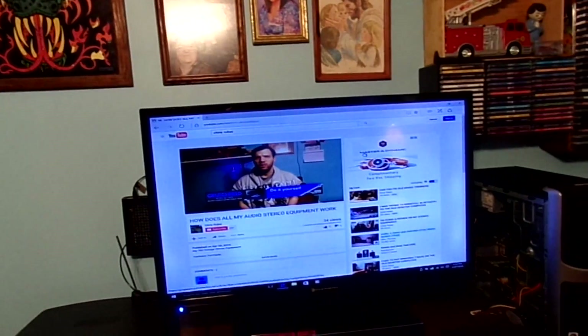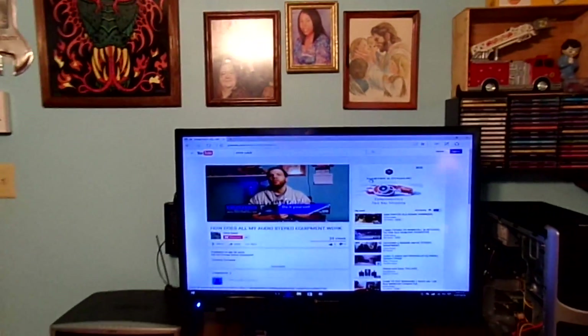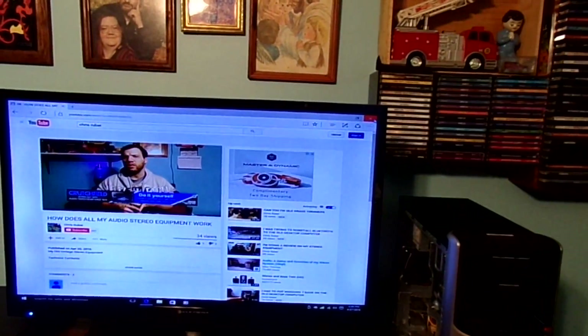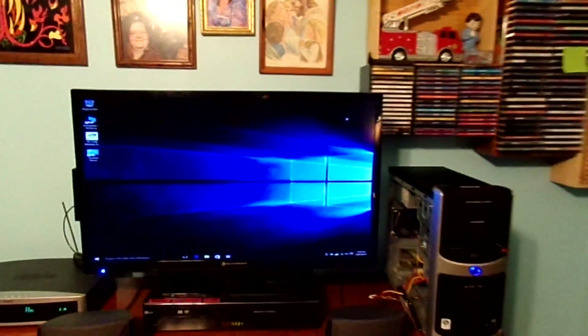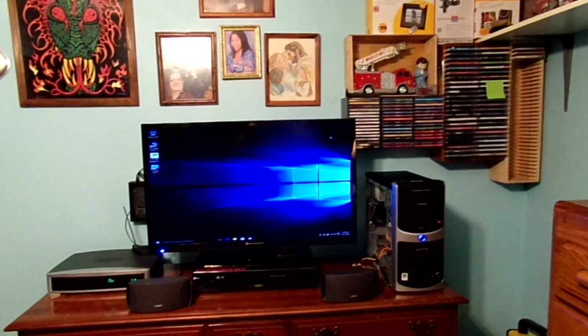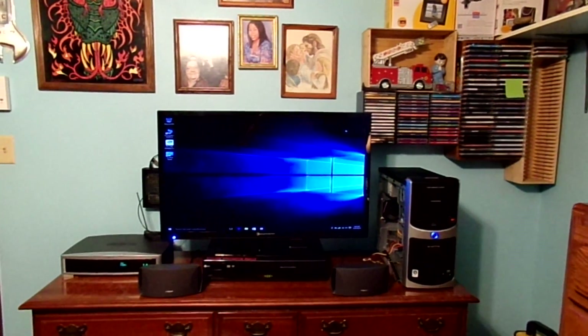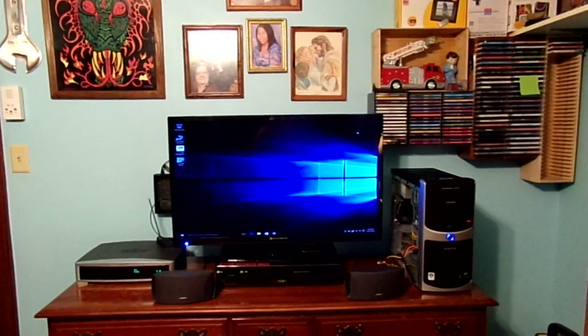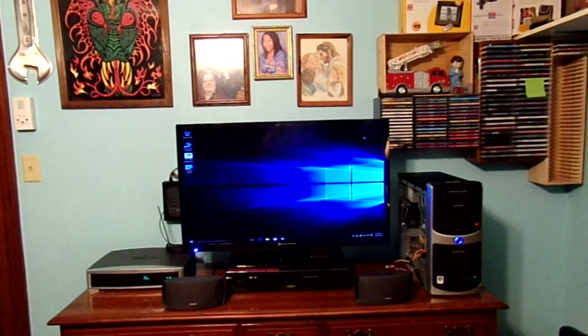I'd like to do an update slash review. But this computer is pretty old for its age. I was very surprised this computer can actually work with Windows 10. Of course, it might need a little bit of adjustments, fixing it, tuning it a little bit to see if it's going to run a little bit smoother.